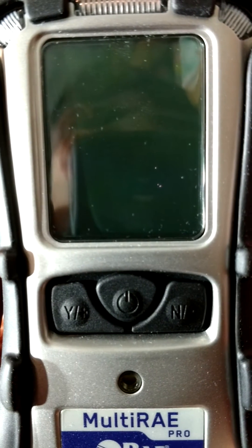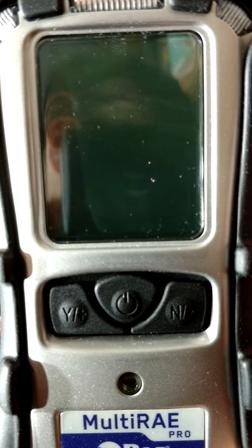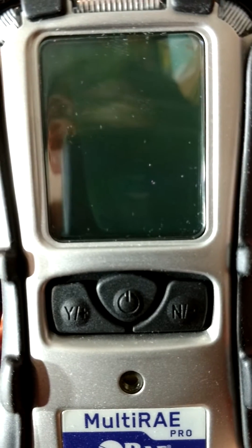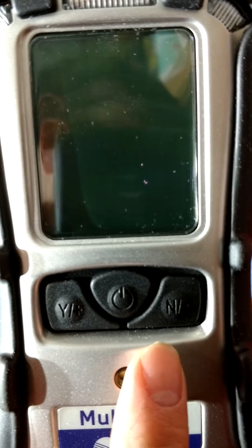From the outside, you can see the Pro looks very much like our Multiray light meters, the major visual difference being the protective boot color — black versus the Multiray light's yellow. The Pro has three function keys: Y or plus, mode, and N or minus.